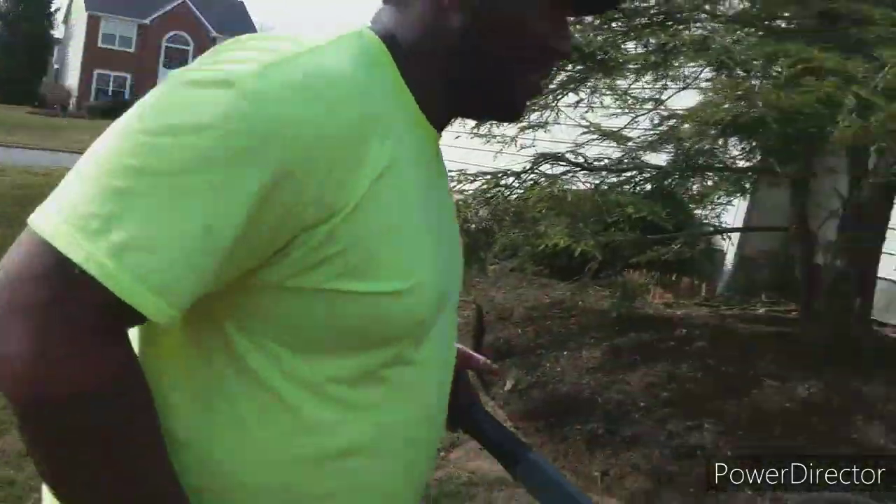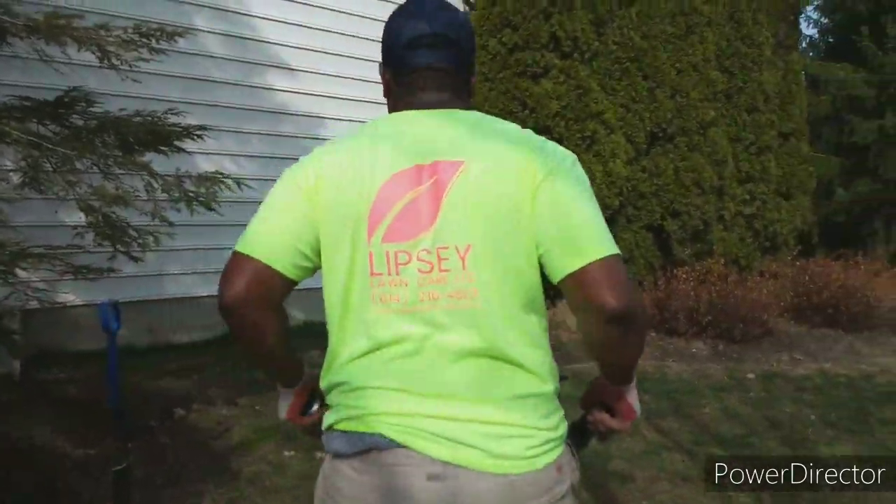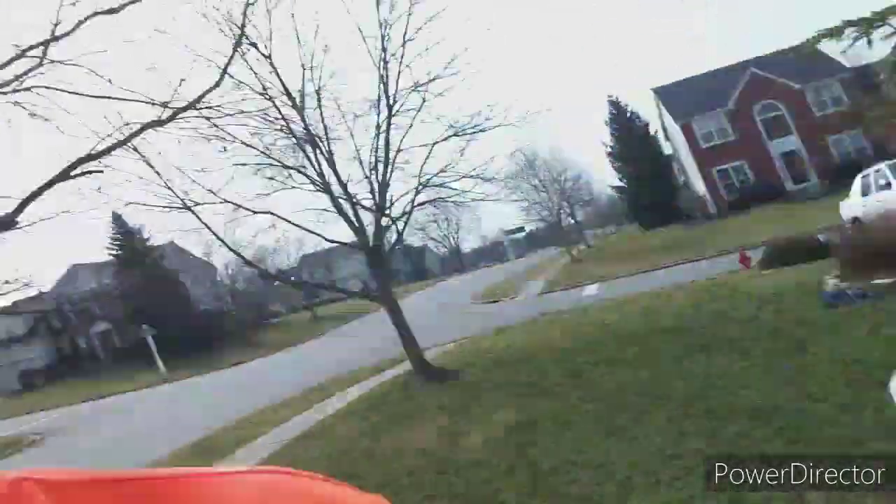Lipsey Lawn Care — look at the back there. Nice, bro. Thank you. So guys, let's get some more footage of the work and we'll be back.